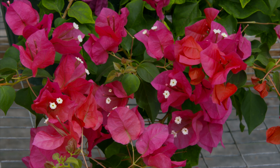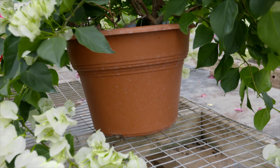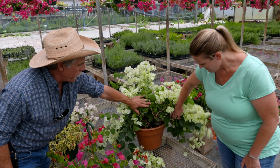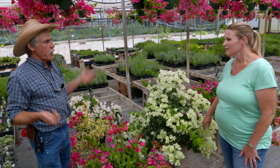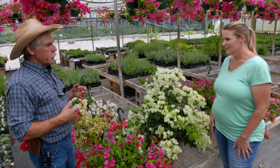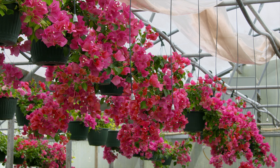Obviously they're going to get bigger — would you recommend repotting out of a hanging basket or this size pot? For instance, this patio pot is about a 14-inch terra cotta pot. We grow them in hanging baskets because it's free space in the greenhouse and doesn't take up bench space, but ideally you'd want to put it in a larger pot — especially for a deck plant or patio, where you want it down below eye level so you're looking down on it rather than up at the bottom of the nursery pot.